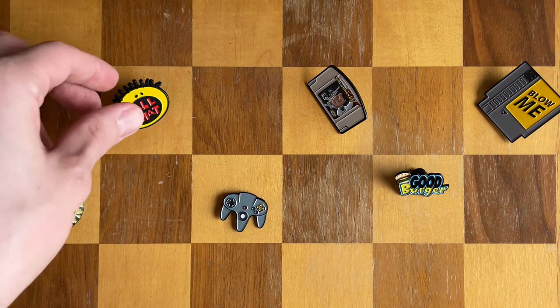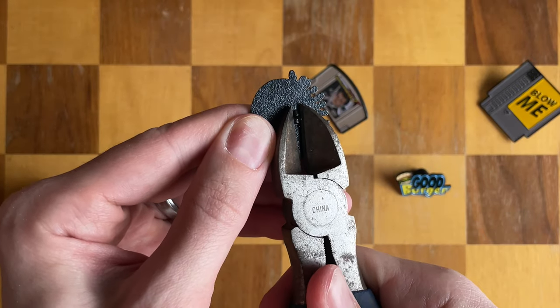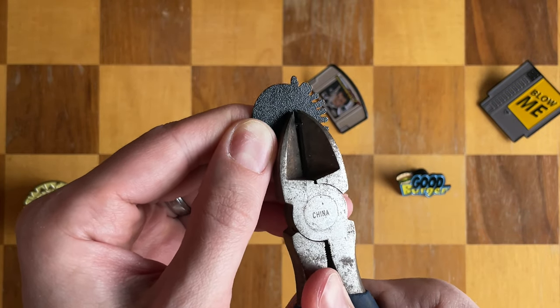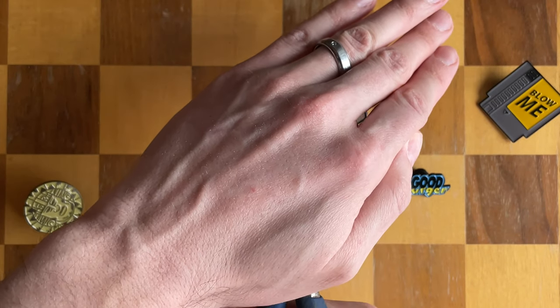All right, let's get started. Grab your pin, remove the back safety cover, position the snips at the very base of the pin as far down as you can get it, and then I always just cover it so the pin doesn't go flying, and then snip.